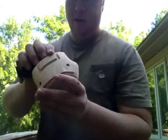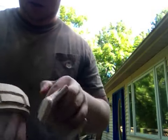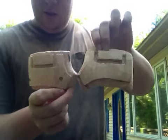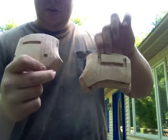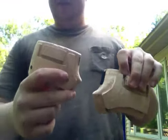Here is the other handle guard, and this is what it will look like when it's done. You can see the size difference between them. This one is actually a lot smaller, so I'm going to have to remake this one to be just like this one, this size.